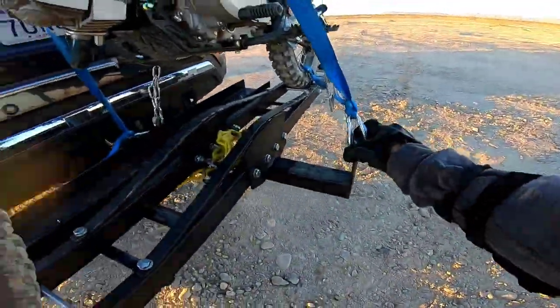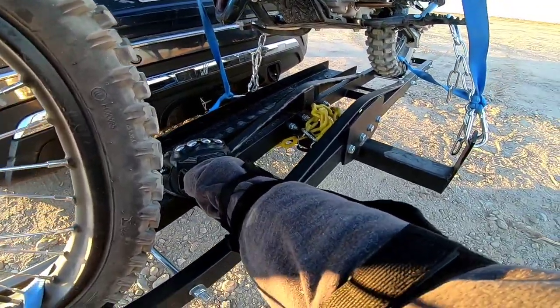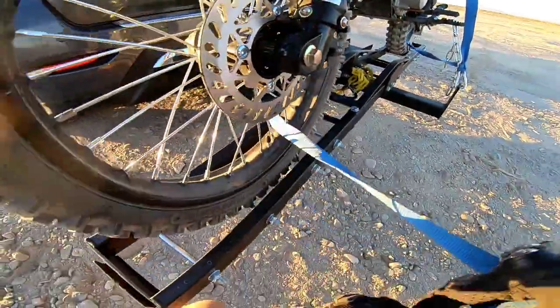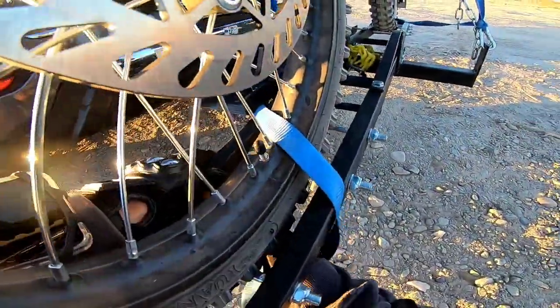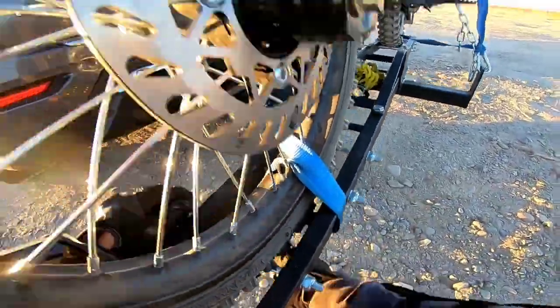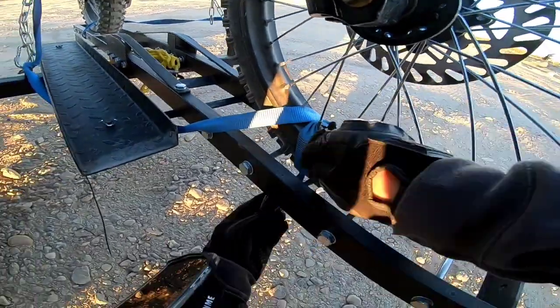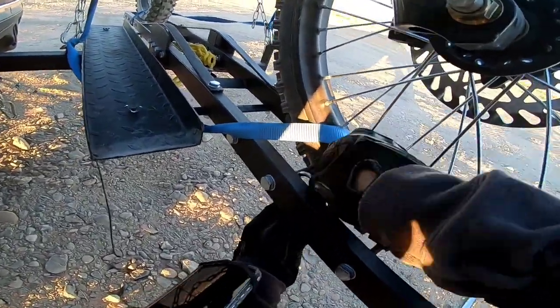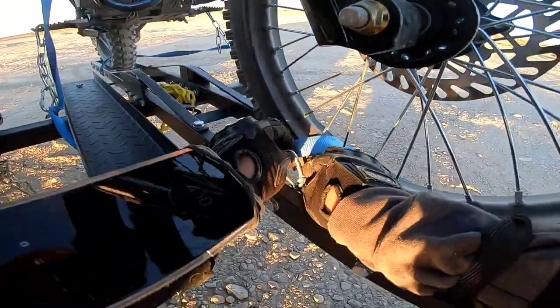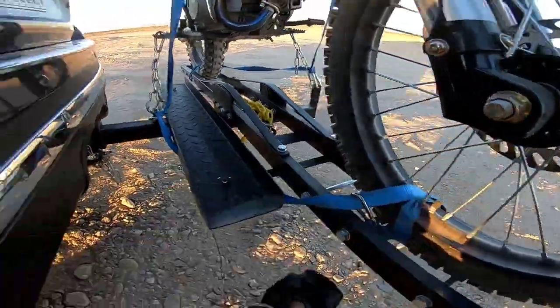It basically has two points here and it has a ramp. I've also chained it on just to make sure — if it does come off, this chain's holding it on, because I'm going down the highway at highway speed. I got to chain it on. I basically put three of these heavy duty clips on there, and there you go.